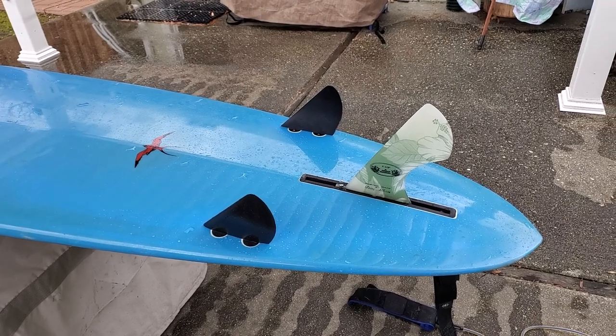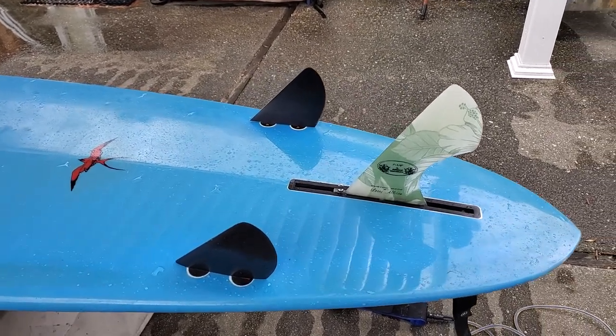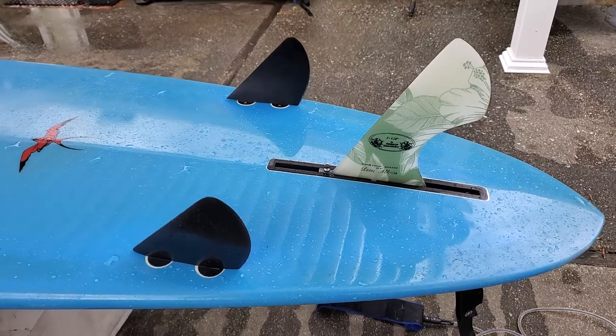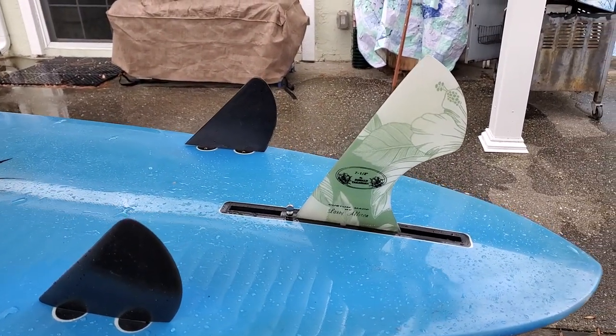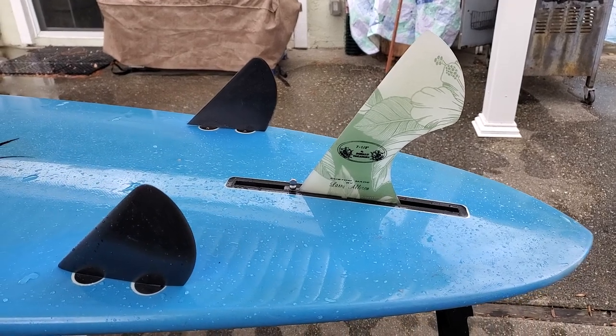It's the halo fin setup. The bad? Trying to figure out what size halo fin centerpiece that you need for the 2 plus 1.